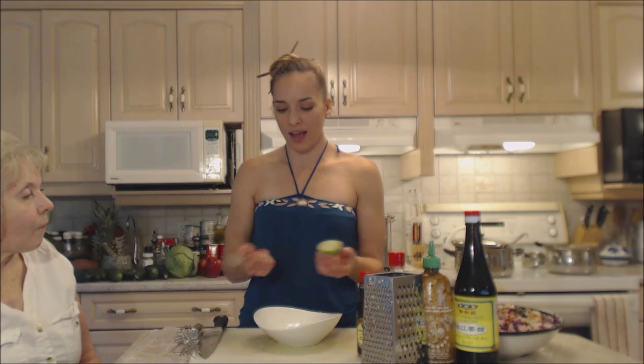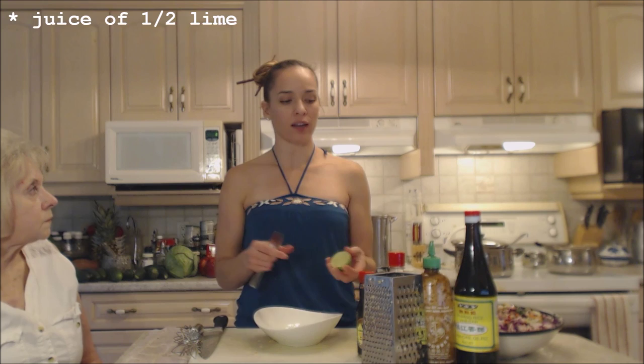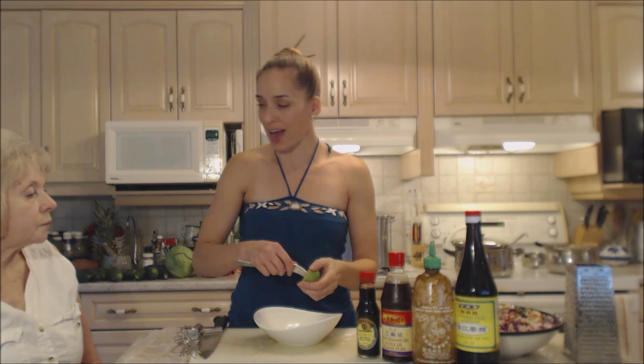We were juicing earlier and I have a half of lime left, so I'm gonna use it. I'm also going to use some rice vinegar, and that's going to give us the rest of the acid that we need. I'd like this little bit of lime juice in there.